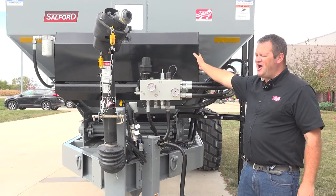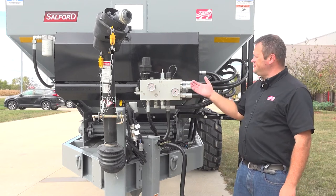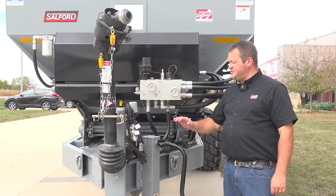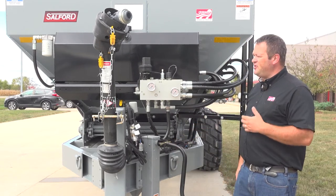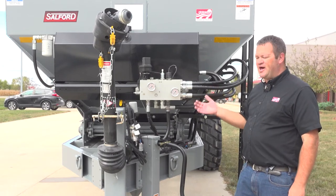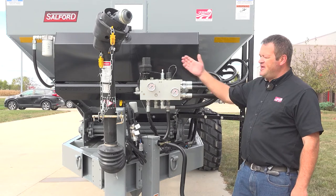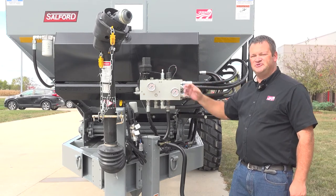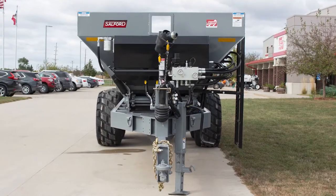This reservoir right behind me holds enough hydraulic oil to run the entire system. This is the standard hydraulic system. There's a higher flow, higher torque system available if we're going to spread a lot of lime or run at high rates. That optional system includes a separate oil cooler mounted on the other side of the machine.